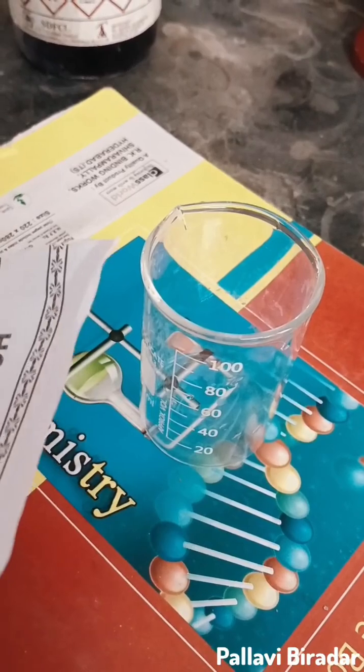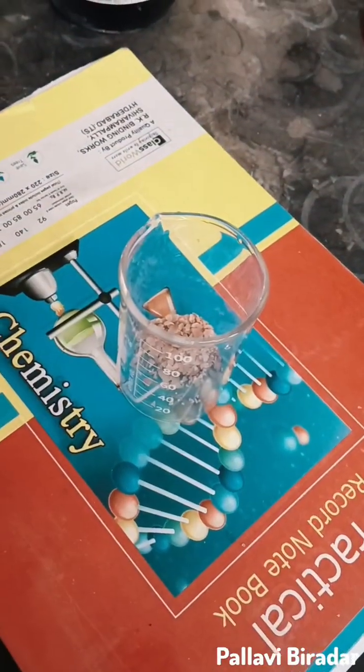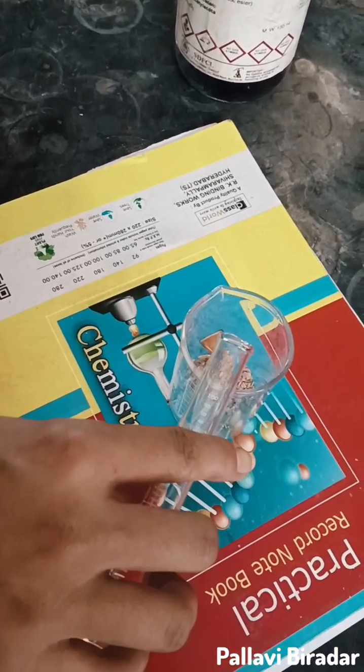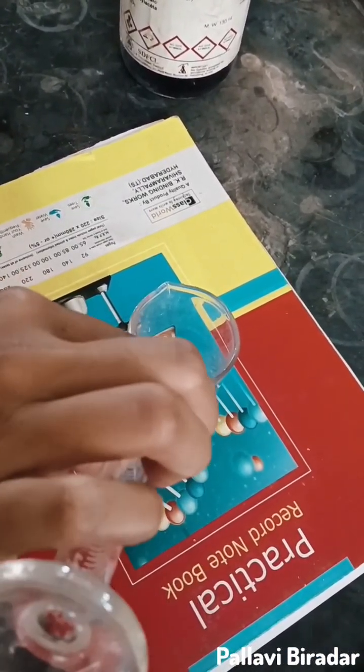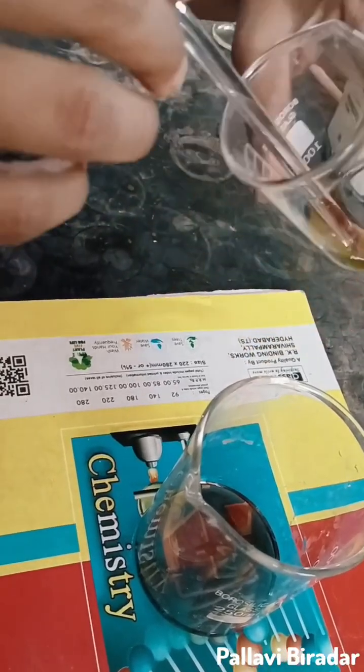Take 1.87 g of resorcinol in another beaker. Add 2.5 ml of ethyl-acetoacetate. Resorcinol is completely dissolved.